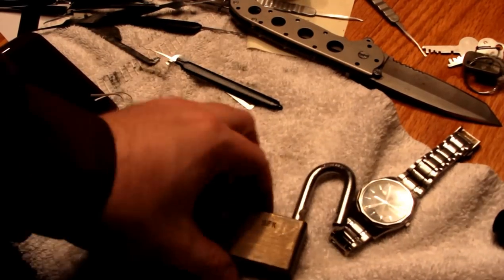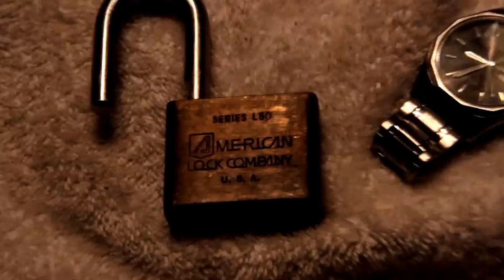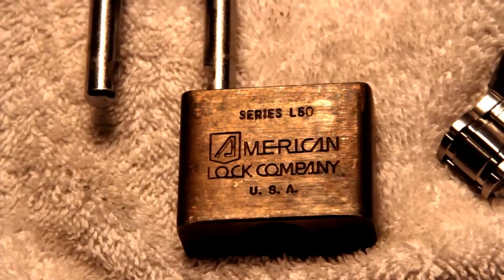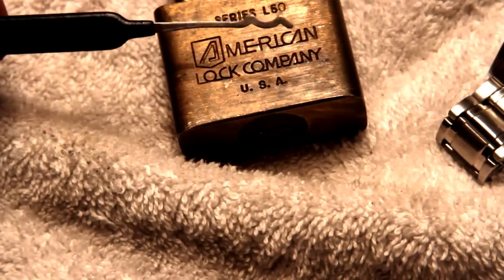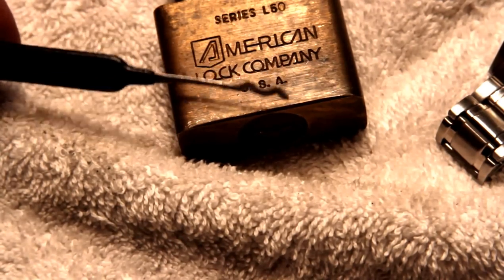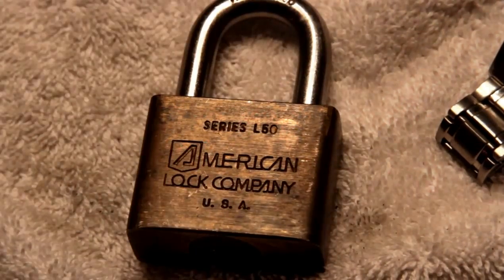If someone knows what that screw is for, please comment or reply back. Anyway, this is Alex. This is an American Series L Lima 50 wafer lock, brass, in decent condition — and one I don't have, so that's kind of neat. Picked open with the two-pronged Southord Bogota from the Wizwazzle set, one of my first pick sets — we're very fond of each other. Thanks for watching. Have fun, and please keep it legal.